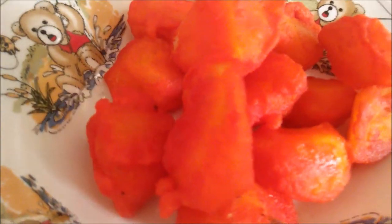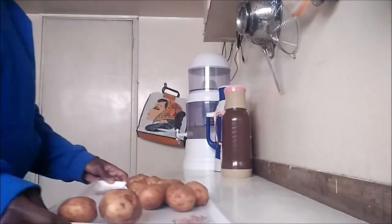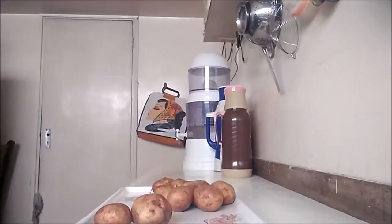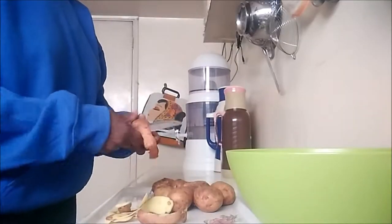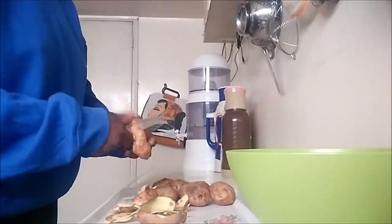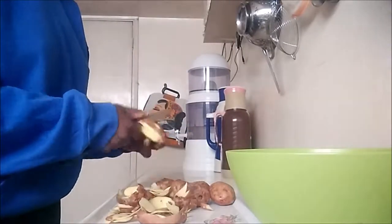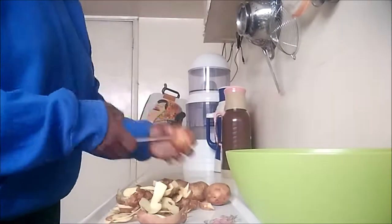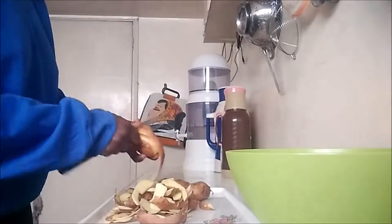Hey guys, welcome back to my channel! Today I want to share with you how to make azikari. It all starts by peeling some potatoes. I learned how to make these during our family lunches, and it is part of my resolutions to try cooking different dishes more this year. This is quite an easy recipe. Fun fact: this is a Swahili dish, and considering it's the first time I tried it, I think I did a good job!